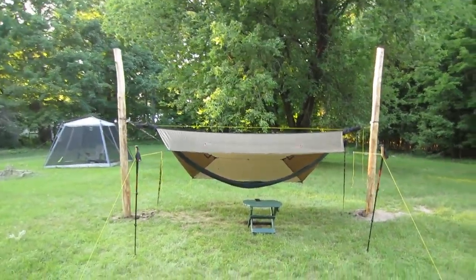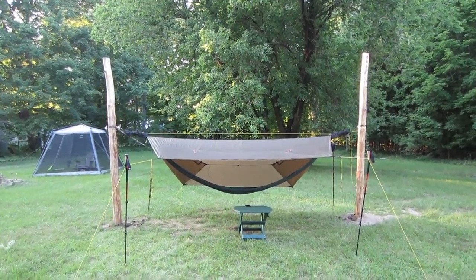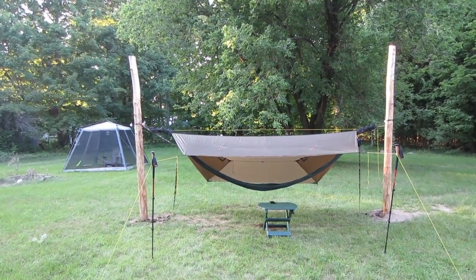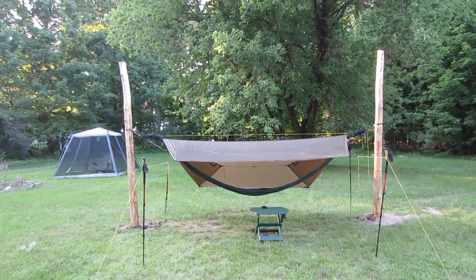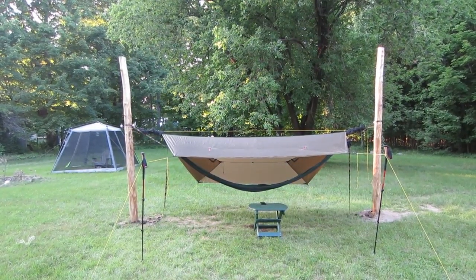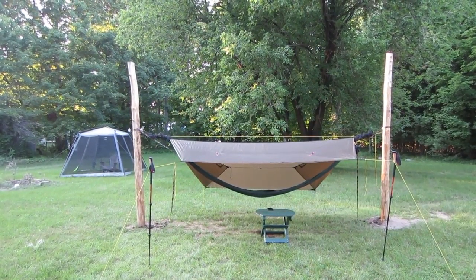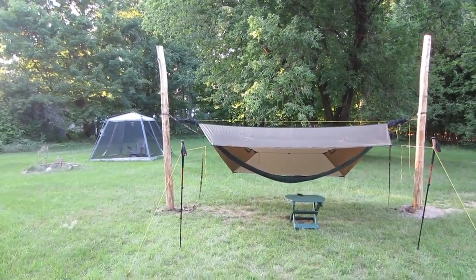I'll give you an overview shot. I had these two cedar posts put in — they're actually just logs — by a local company, Bone Steels Gardening. They did a real good job with it. They're about 15 feet apart, give or take, just a little bit under. I did that so I could do the Superfly in there and have enough room on either end to work with, moving it back and forth and whatnot. And that's the Superfly there in porch mode.